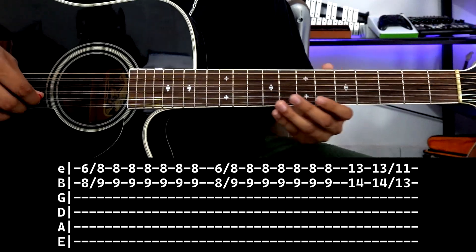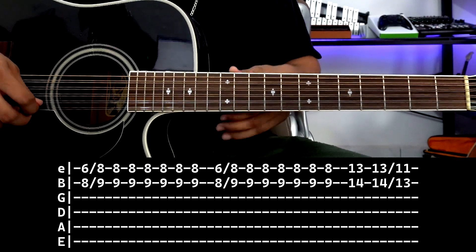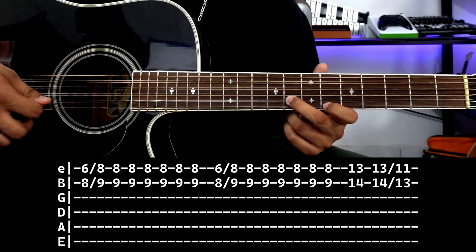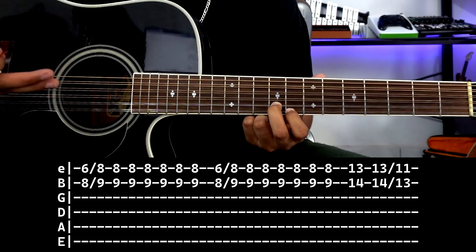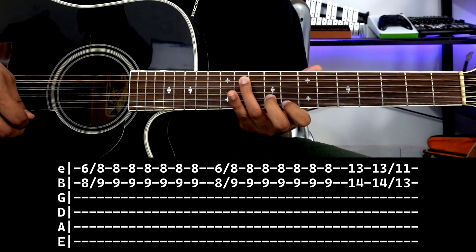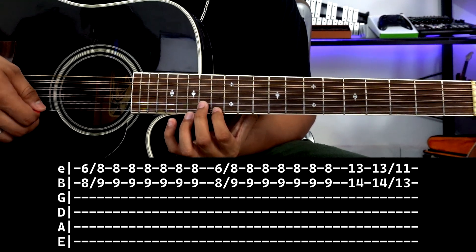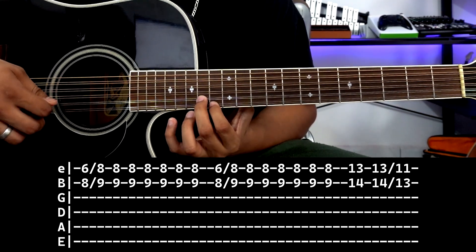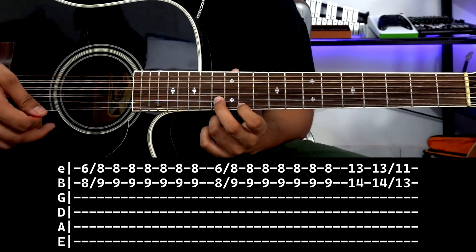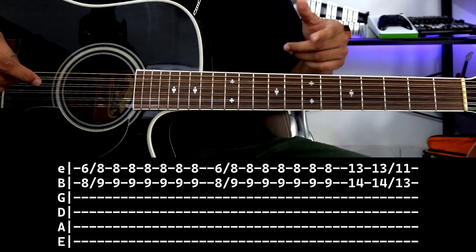The next tablature would be this. As you can see, it's basically the same. We start again: first string fret 6, second string fret 8. We strike and slide — again to the same note, 8 and 9. Then the only thing that changes is these notes: now we go to first string fret 13, second string fret 14. We strike, then one more strike to slide from this note to first string fret 11, second string fret 13. So: one strike and we slide. All together, the second tablature would be like this.